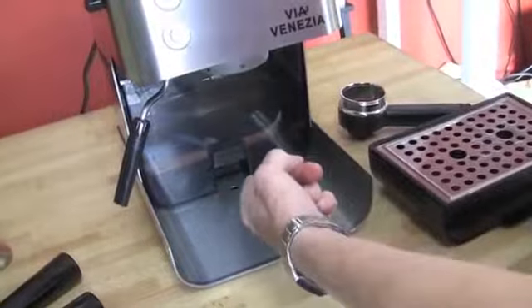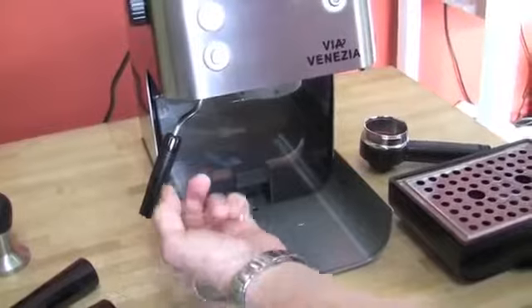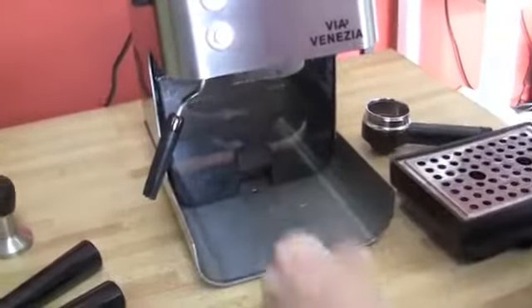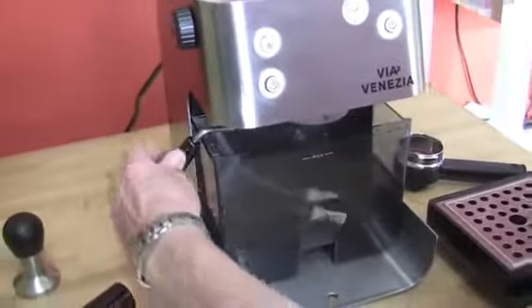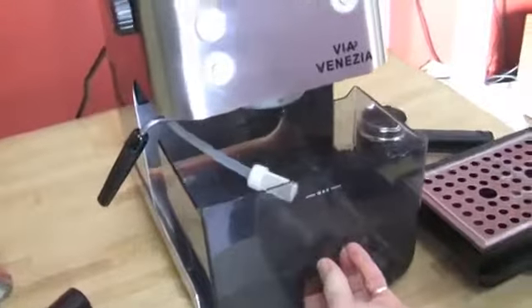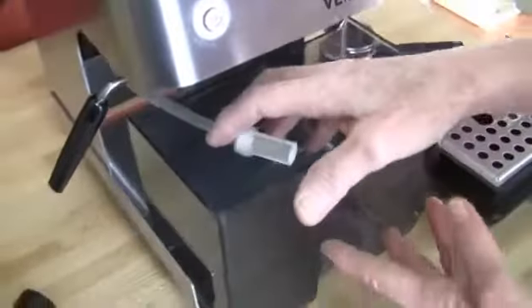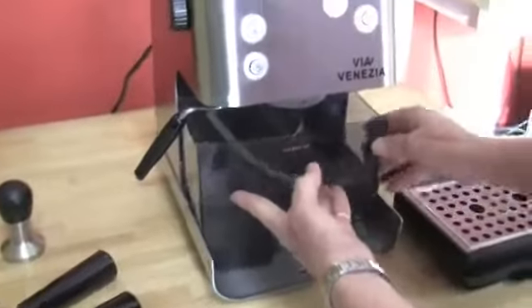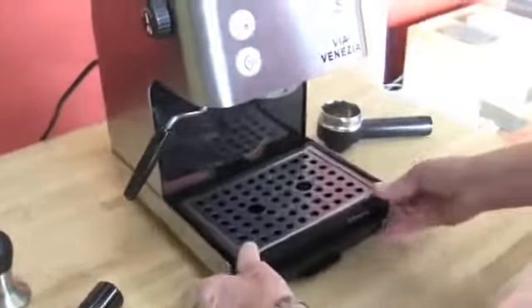You will get a little dripping from the brew head on these machines as they're warming up, and you will get a little bit when you ask it to steam too. There's an 88-ounce water tank right there — it's a mambo, really big. It feeds with a hose, and the water tank comes out that way too if you want to fill it that way. This is a single boiler, so you're doing your brew and steam separately.